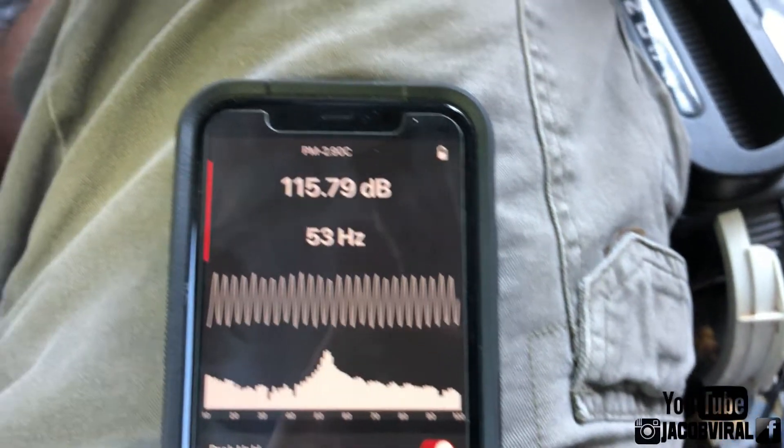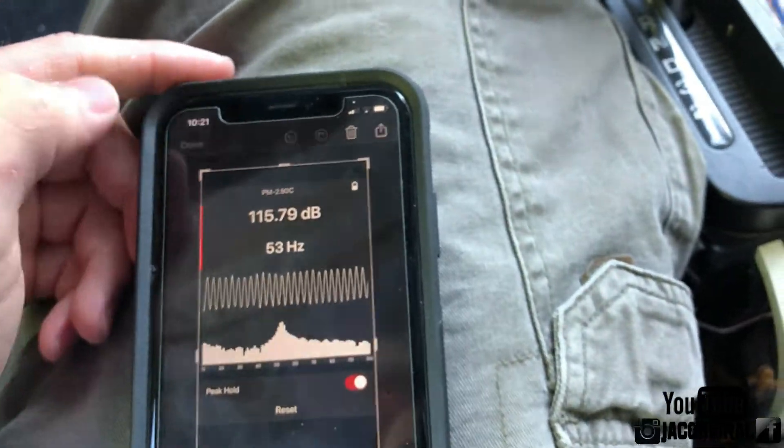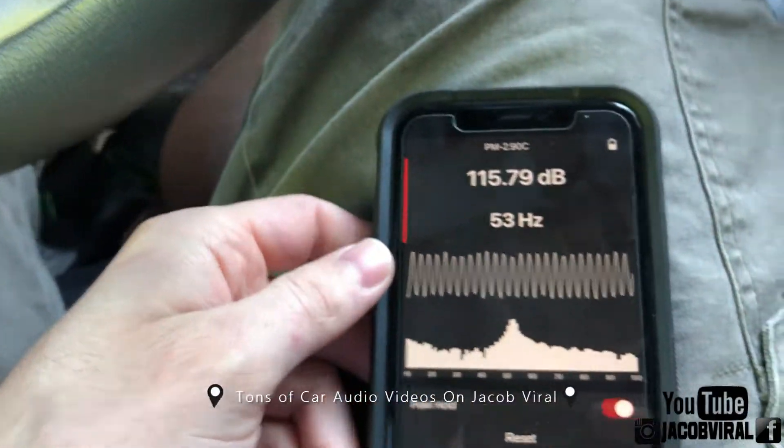Using a frequency tone with the meter — 115.79. So let's just say a mid 15. We'll remember that for this test to see if we go up from there or down from there.